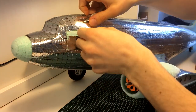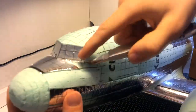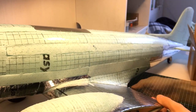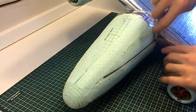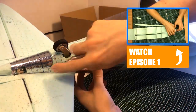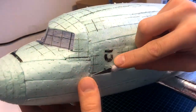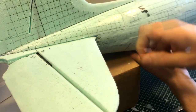With that out of the way, let's start today's episode off by removing the film that covers the skin. I need to do this in order to be able to sand the fuselage. And while I'm doing this I would like to thank everyone for all the positive feedback I have received on the previous episodes — it keeps me motivated to work on the project. Once the film was removed I took a knife and started to smooth out the fuselage in order to make the sanding easier.